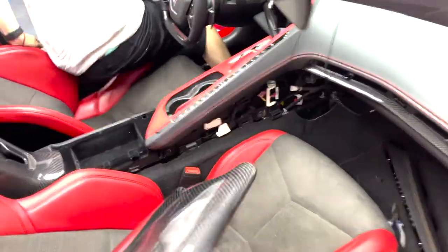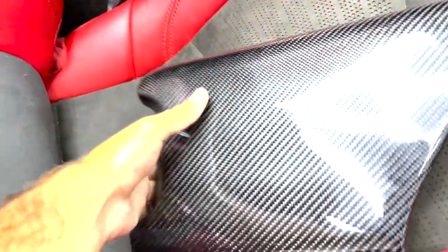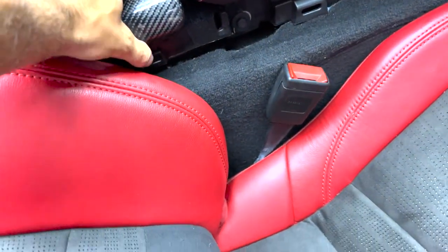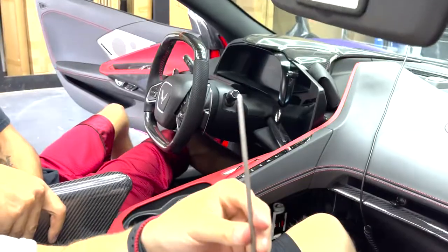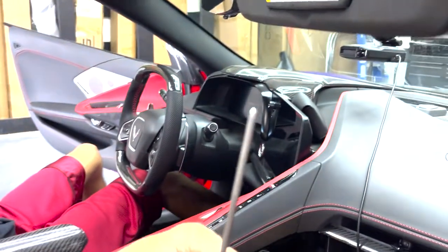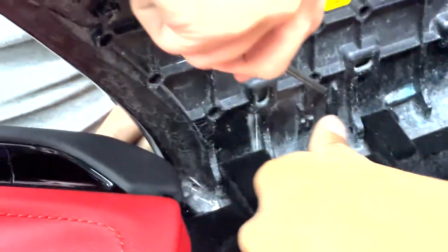Now we're ready to install the new piece — gotta love that carbon fiber. Line her up real quick, then get the little clips put in with the spring, and then push the rod through. Make sure when you're installing this rod that the point goes frontwards towards the front of the vehicle, and it goes on the front side of this piece.